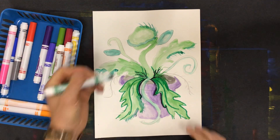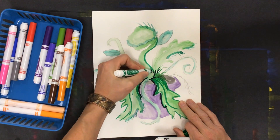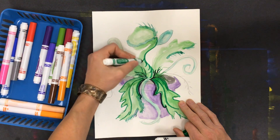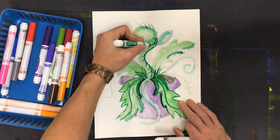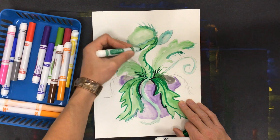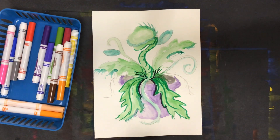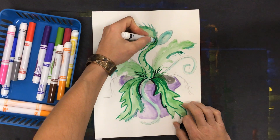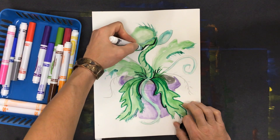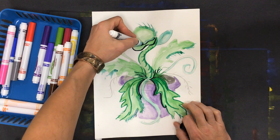I'm going to go back to the other green and maybe even put some texture on this stalk — it's almost like a vine. Again, if there's a reason something would be darker, like this is the underside so less light would be touching it, I'm going to go under there — less light would be under this part.